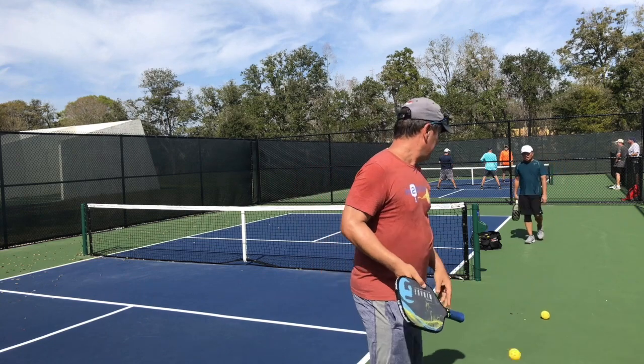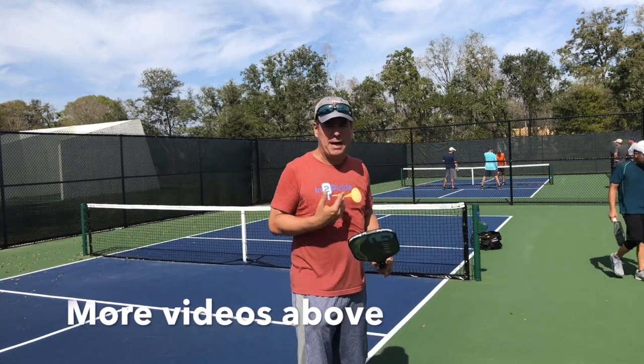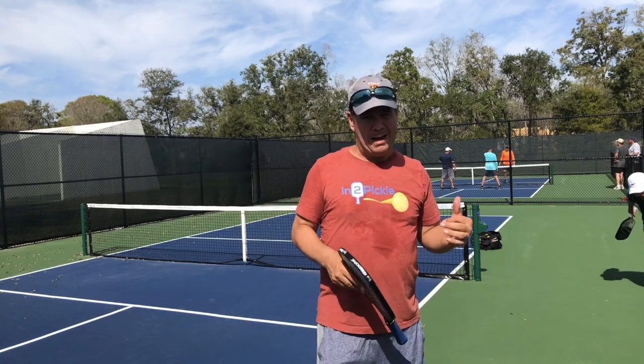I want to thank our friend Tommy for helping us make this video possible today. Thanks Tommy!